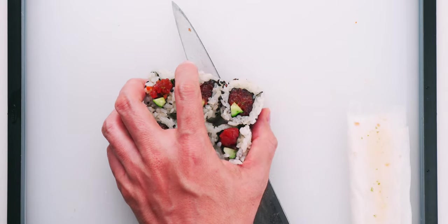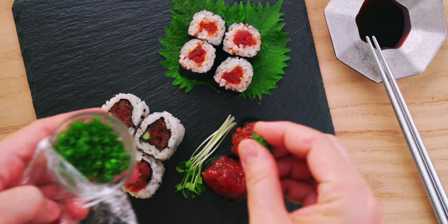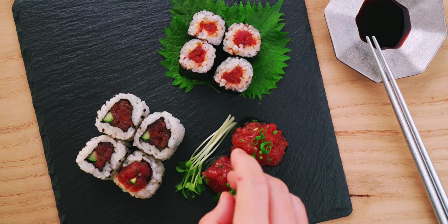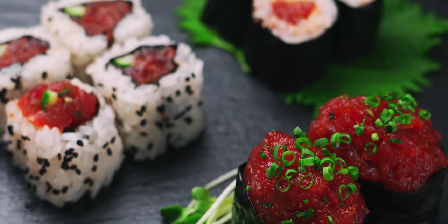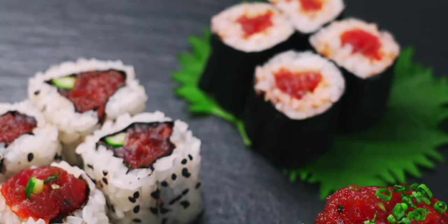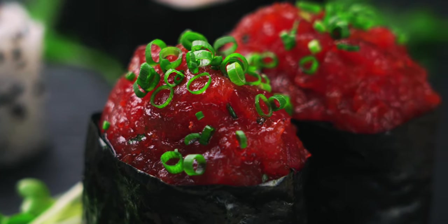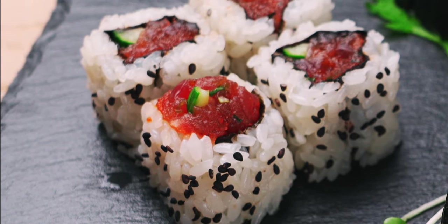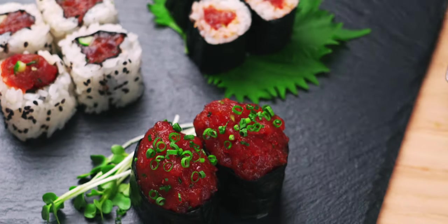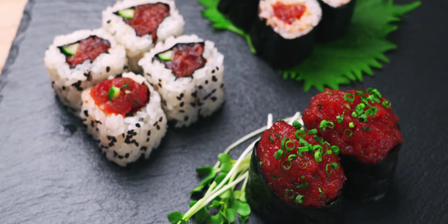To plate these up, it's nice to have some leafy garnishes like shiso leaves or daikon sprouts. I also like to sprinkle some chives or scallion greens on my gunkan. With different ratios of rice to filling, each of these spicy tuna rolls brings something different to the party. The hosomaki maintains the traditional balance of rice to filling, while the gunkan is all about the nori and spicy tuna. The uramaki is a fun modern take on makizushi with a lot of room for creativity. Rolling sushi does take a bit of practice, but I think it's a skill worth perfecting.